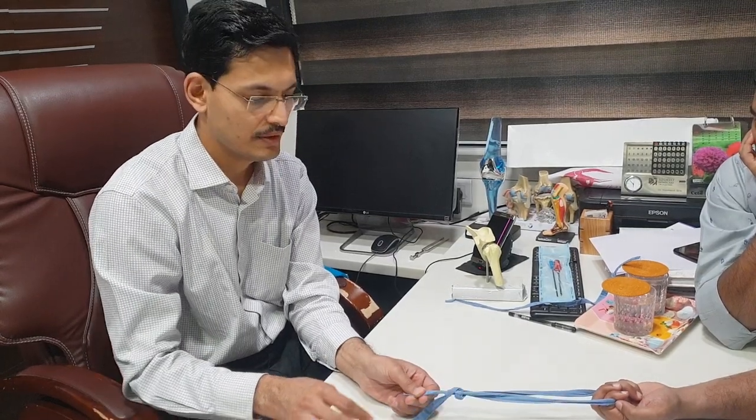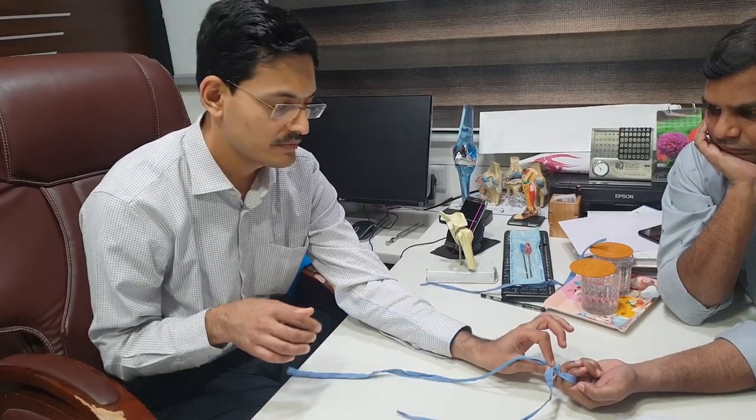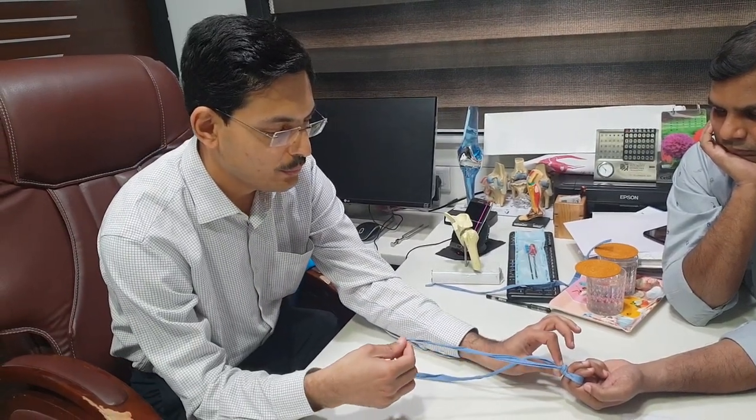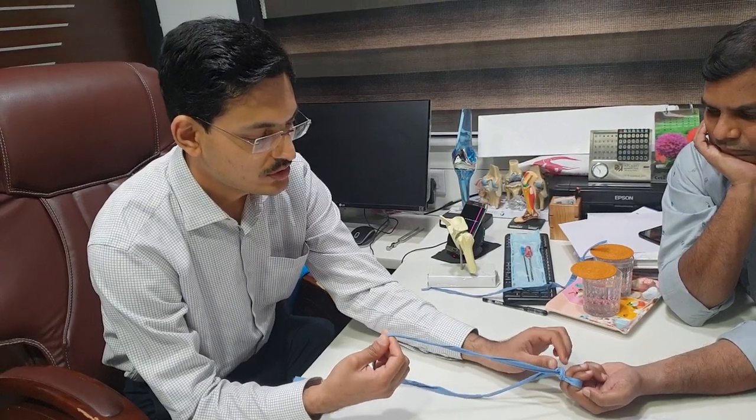When we pull it, this will be a sliding knot which will be just locking it into place. This is a sliding locking knot. When you are on your target and you have achieved full compression, then only you have to pull the other end.